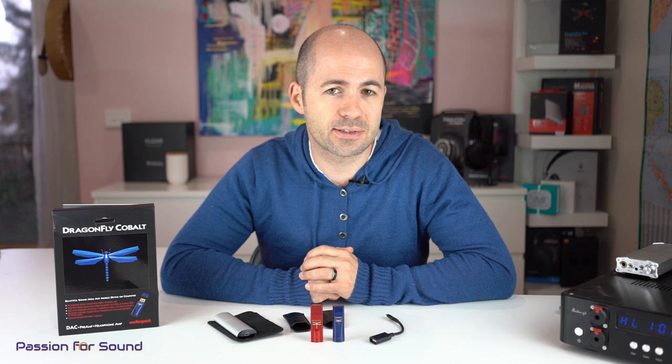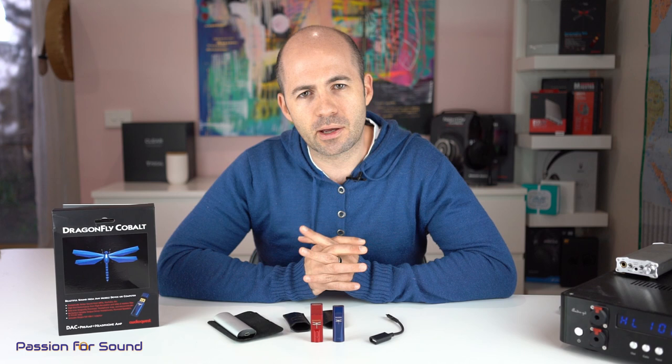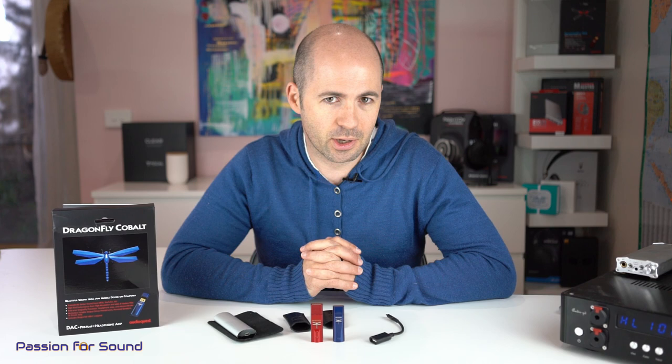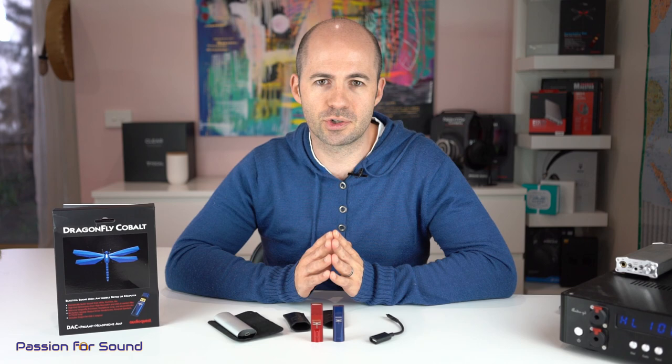Let's talk about compatibility. The Dragonfly is a driverless device, and in order to keep it driverless, it's capped at a 96kHz maximum sample rate. So you're not going to get DSD out of this, but you are absolutely going to enjoy high-res audio. Another part of its magic is its ability to provide perfect volume control from zero all the way to 100% volume, done through the controller chip inside — and this is not new to the Cobalt, it was in the Red as well.